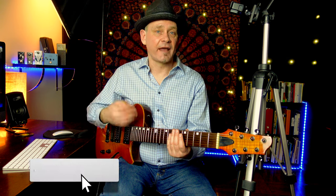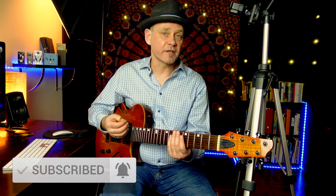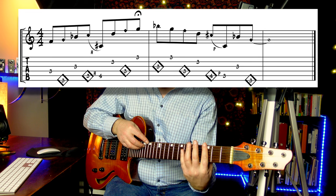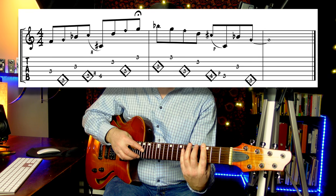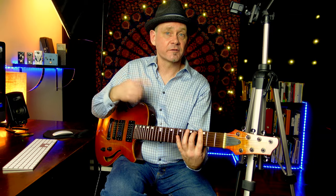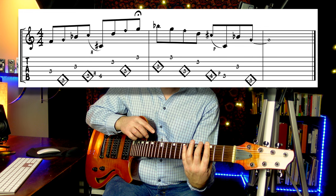He took it even further and added in hammer-ons and pull-offs. Here's a G minor blues scale by hammering onto the C sharp on the 5th string after the C harmonic. On the way back, you pull off the C sharp to the C. Kind of cool.